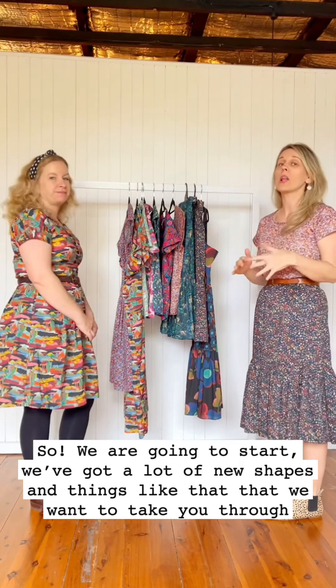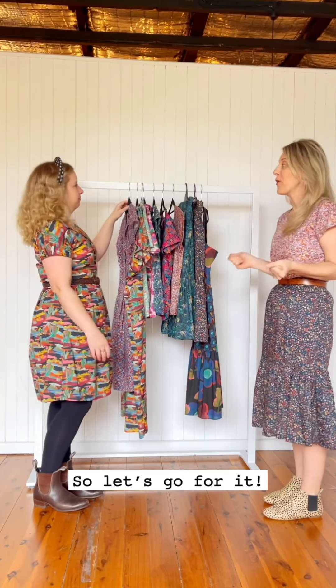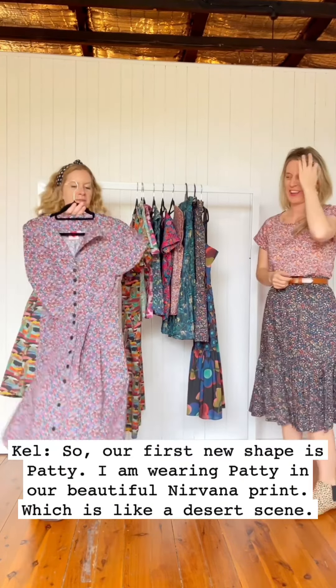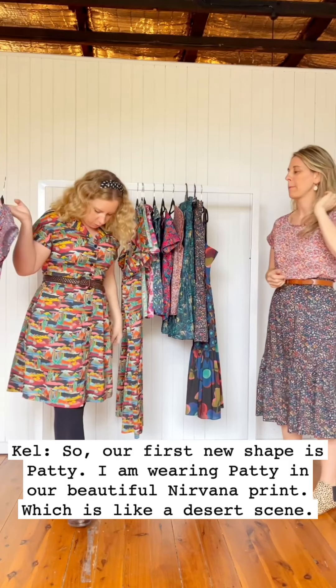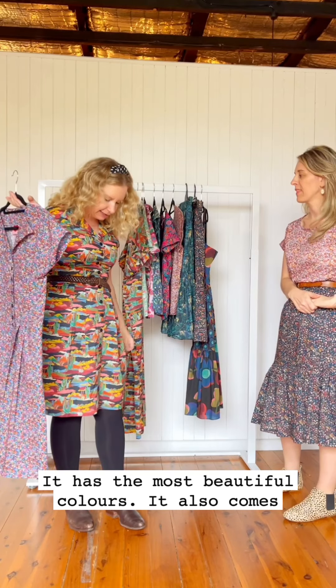So we're going to start with quite a lot of new shapes and things that we want to take you through. First new shape is Patty. I'm wearing Patty in our beautiful Nirvana print, which is like a desert scene. It has the most beautiful colours.